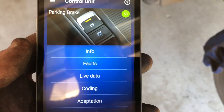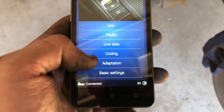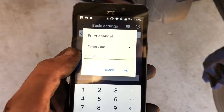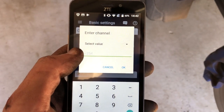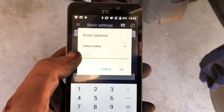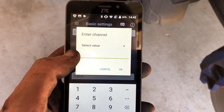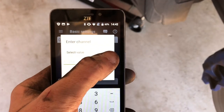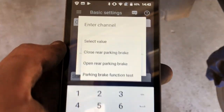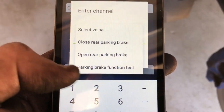You want to make sure that you've cycled the handbrake - so on then off. It's off now. You want to go into your basic settings. You've got enter channel - it's 07 to open the parking brake or 06 to close it. We've also got a little dropdown up here, so we'll just go into that. And there you go: close rear parking brake, open rear parking brake, parking brake function test.